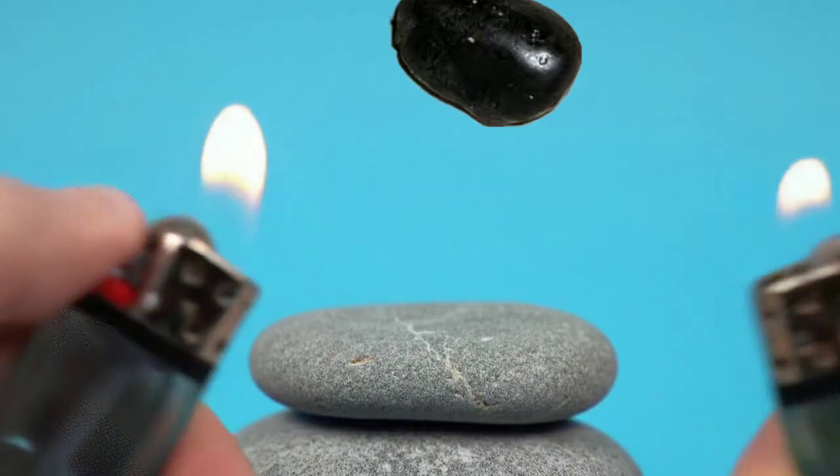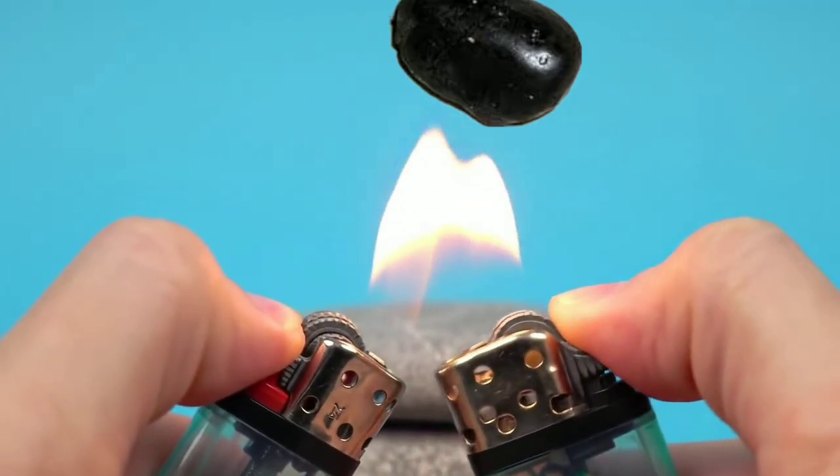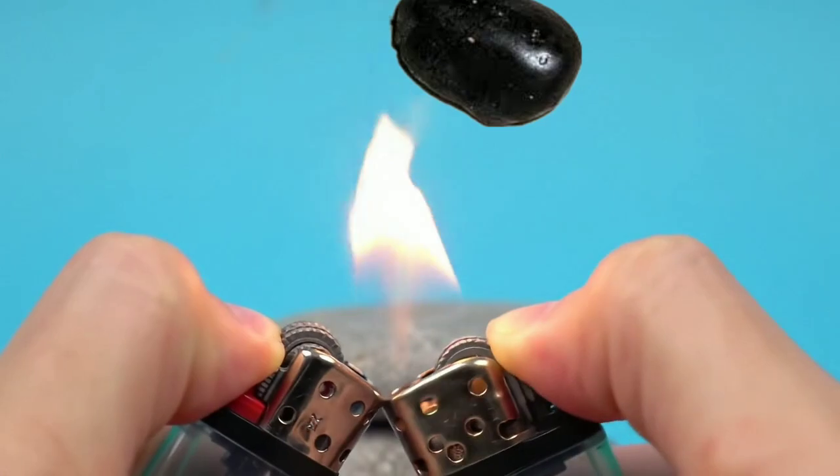You can also try a burn test, but be careful. Using a lighter, briefly pass a flame beneath the stone. Real diamonds won't burn, smoke, or change colour. If your stone smells, cracks, or darkens, it's something else.